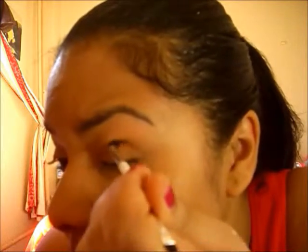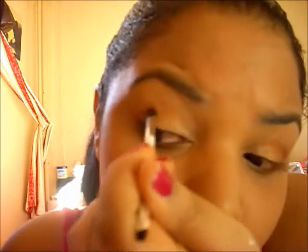Next, pick up the golden brownish color from the palette and apply it on the outer corner of the crease area. Follow your crease and keep adding on the pigment until you are satisfied.